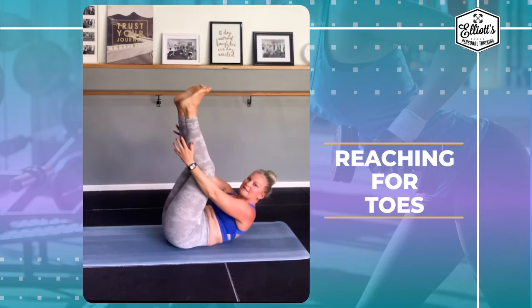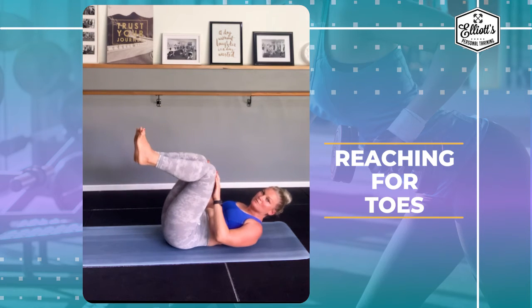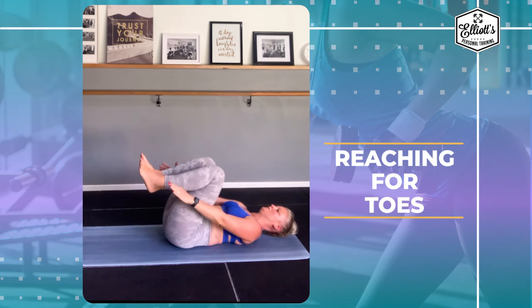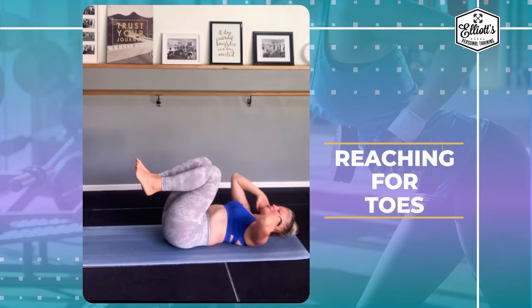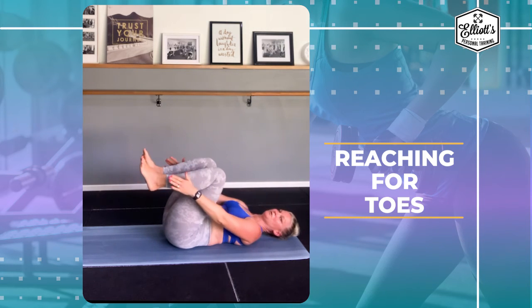If you were doing this and it was pulling in your neck, you can bring your legs into the tabletop position and try it that way, or you can keep yourself on the ground and just focus on reaching through this way.